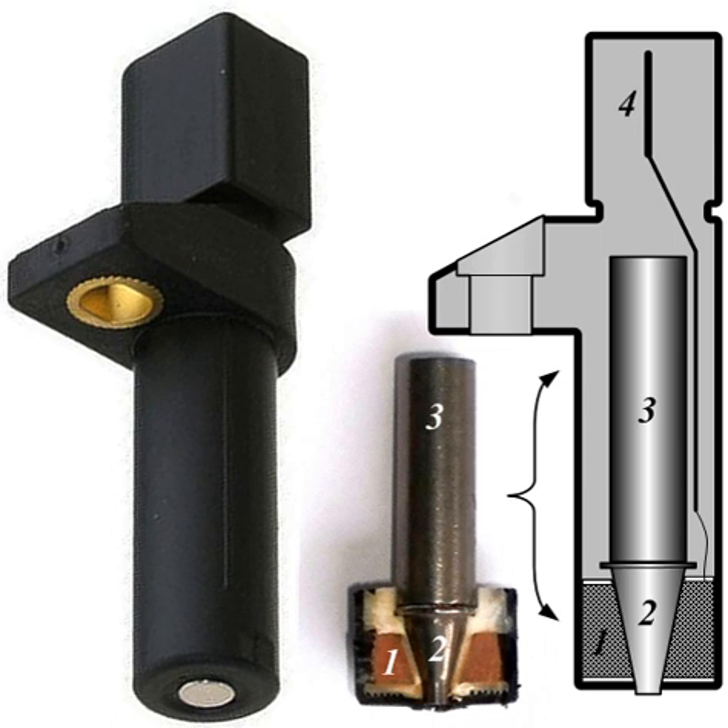The crank sensor can be used in combination with a similar camshaft position sensor to monitor the relationship between the pistons and valves in the engine, which is particularly important in engines with variable valve timing. This method is also used to synchronize a four-stroke engine upon starting, allowing the management system to know when to inject the fuel.